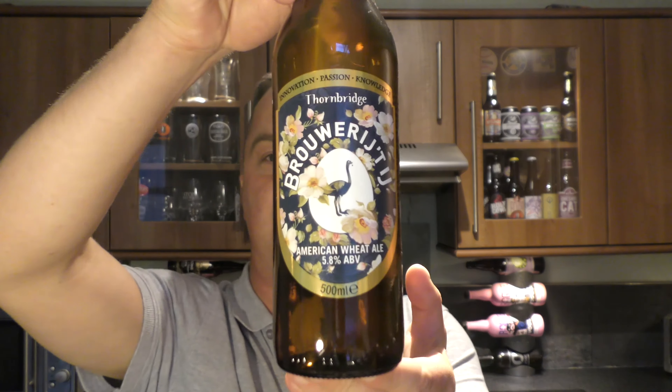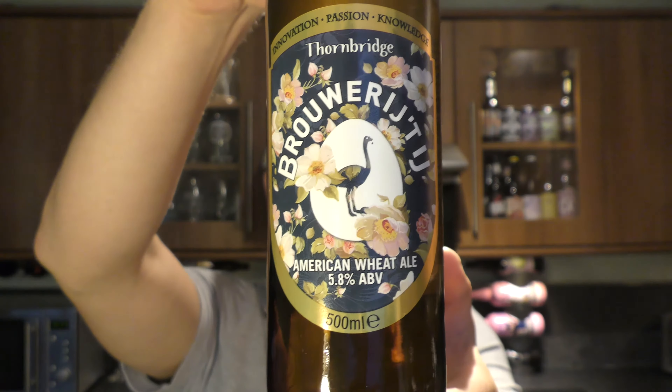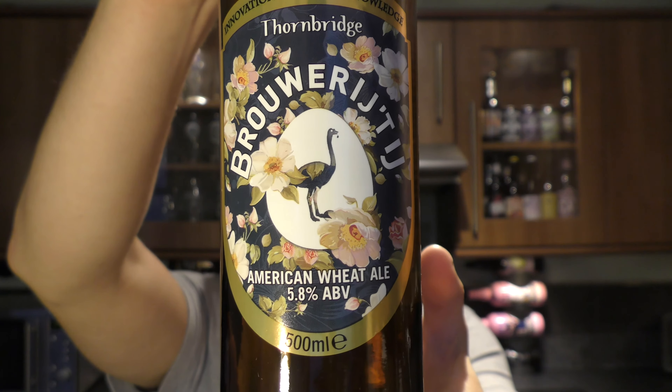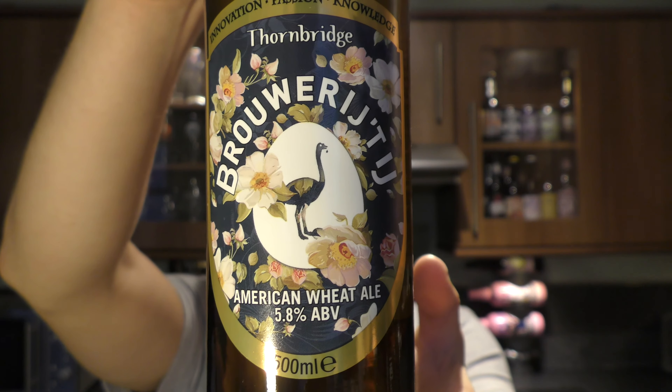It's Beer at O'Clock on Real Old Craft Beer. Today we've got a beer from Thornbridge Brewery and it's a collaboration with Brewery Teh — the American Wheat Ale coming in at 5.8% ABV.